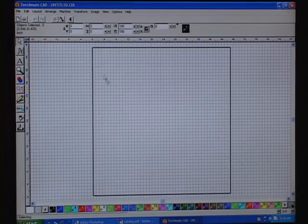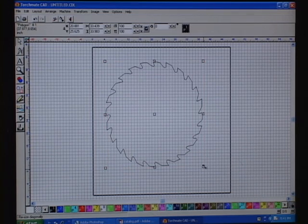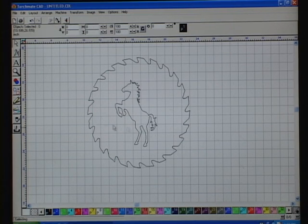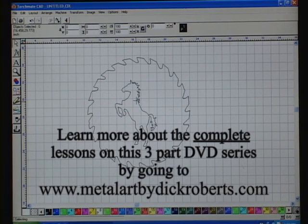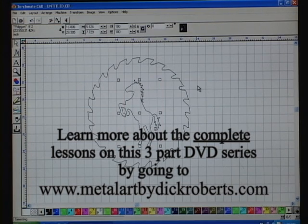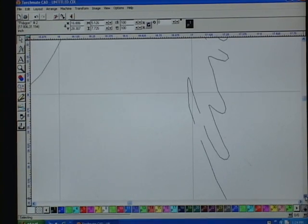I'll show you an easier way. I want to show you how you can raise this up and make it as big as you want. Remember, this is a 47-inch square — there's a great big saw blade. If you notice, that saw blade is cutting the wrong way. Now we have two different pieces: a horse and a saw blade. We're going to take the saw blade — that's the way the saw blade should be cutting. Now we've got a horse inside of this saw blade, and it's just standing in air.